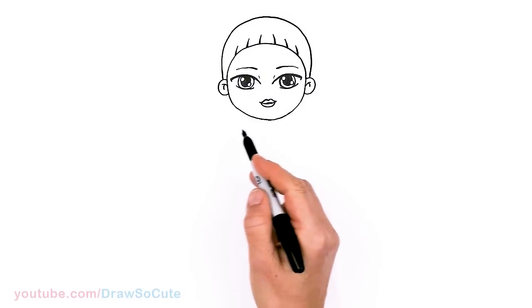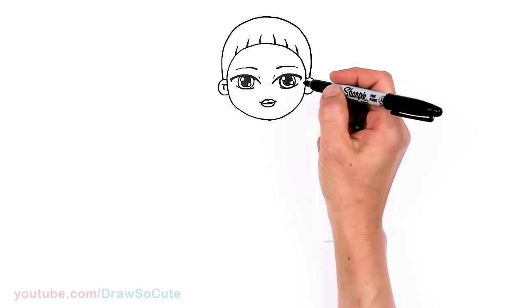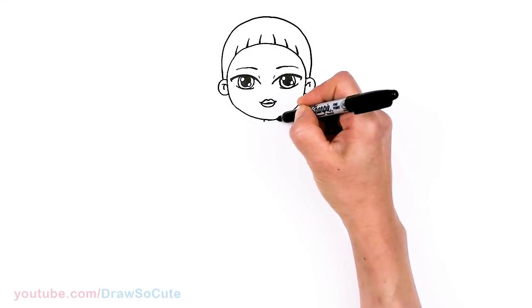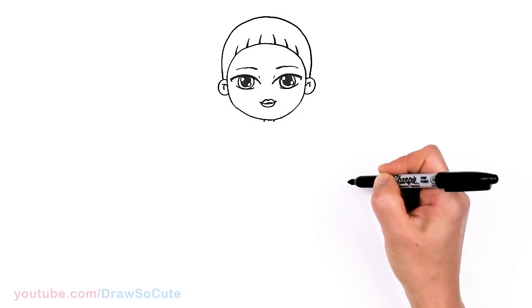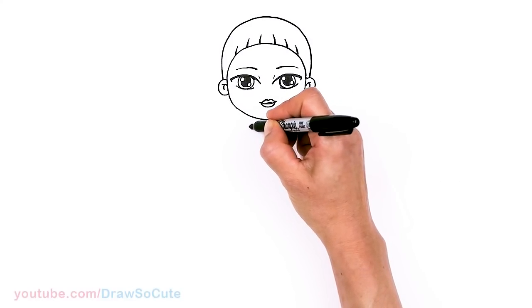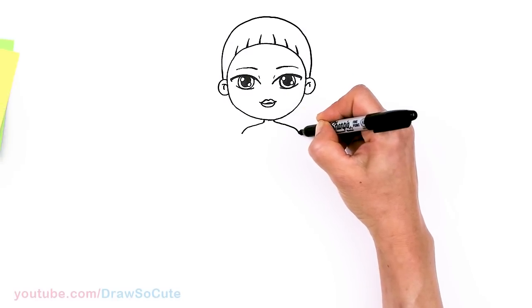I'll draw her pigtails a little bit later — I want to make sure her body is in first. So let's come to the center and give her a neck, right here in the center. Then bring out her shoulders about right here and down — same thing on this side: shoulders and down.